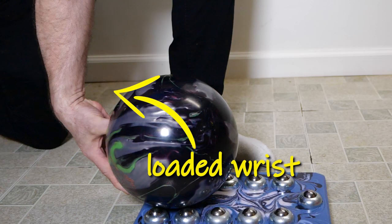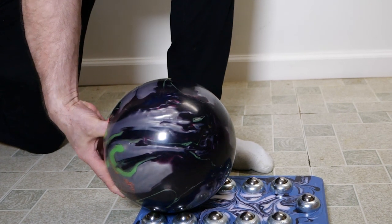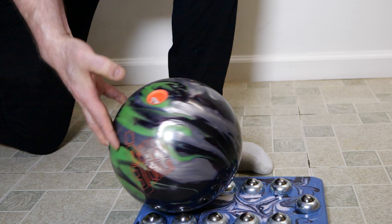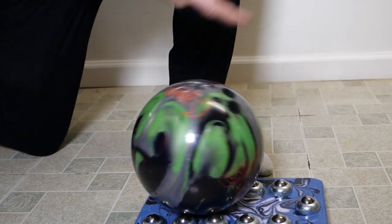Well, maybe wrist supports help keep your wrist firm during the backswing, but they can also be a detriment to your release. Think about what our release looks like — our wrist goes from a loaded or cupped position to an unloaded or uncupped position, allowing us to get our thumb out quickly, finishing with our follow through. But if we're wearing a wrist support, it's impossible to un-cup our wrist during release. It's actually hindering what you're trying to accomplish.